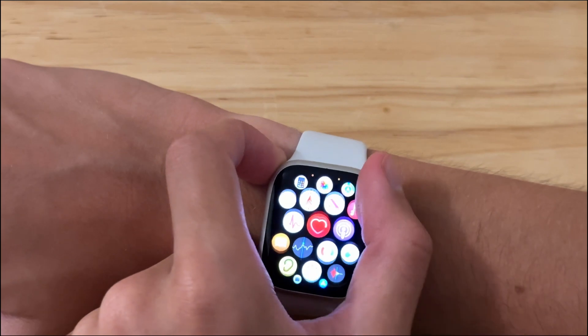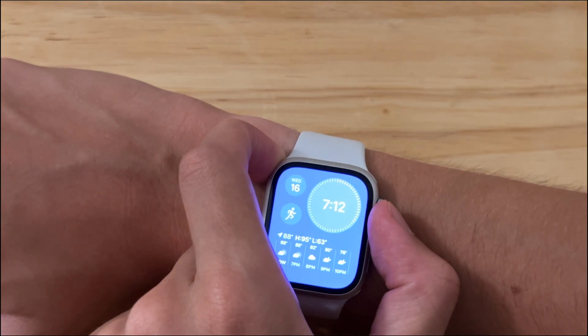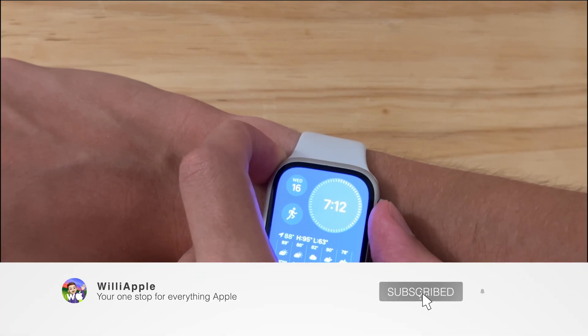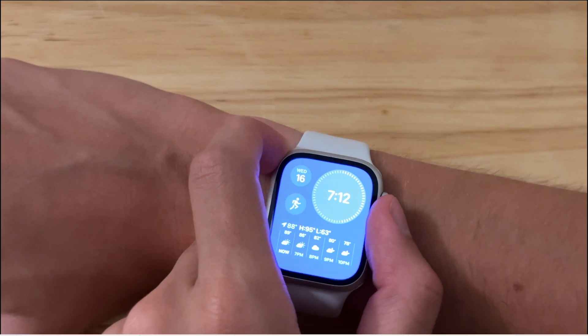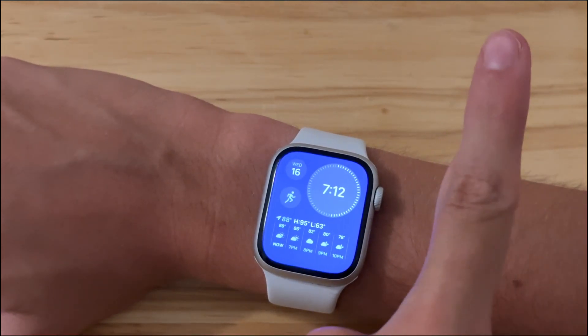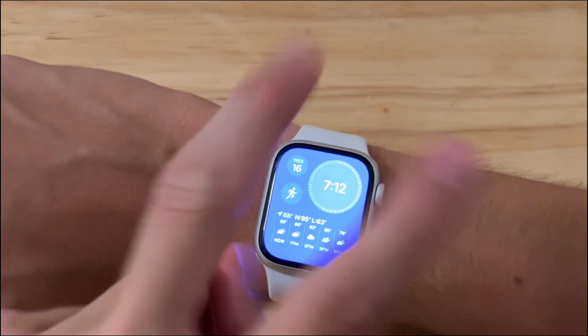That is all I have to say about beta 6 of WatchOS 10. If you thought this video was useful, please like, comment, subscribe, and share with your friends. If you'd like to see all the changes in beta 6 of iOS 17, you can check out that video up there. Thanks for watching — I'll see you in my next video. Bye!